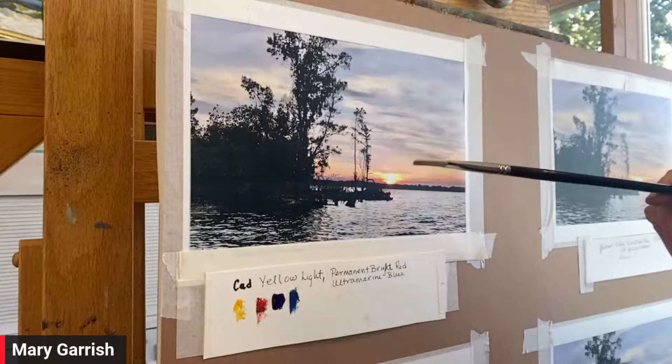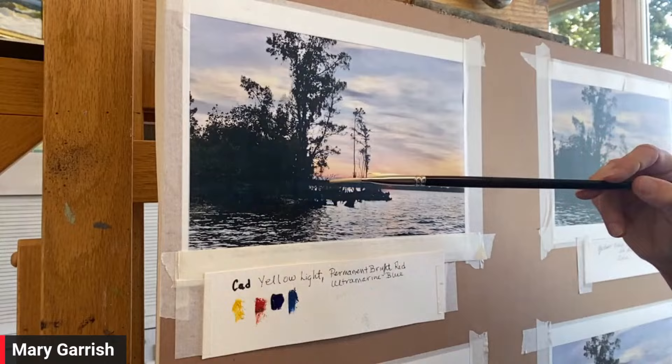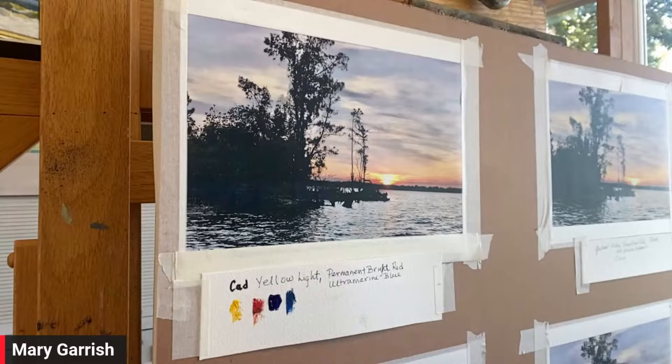Another thing I want to talk about is this photograph - the darks are very dark. If I was out in plein air painting this, I'd see a lot more color in these darks. So that's a reason why you go out and paint from life. Or if you're going to photograph, look at your photograph and then take notes. Look at what you can actually see. Note what the greens are - are they yellow greens, brown greens, blue greens? So that if you're going to paint from photographs, you at least know in your mind what was there.